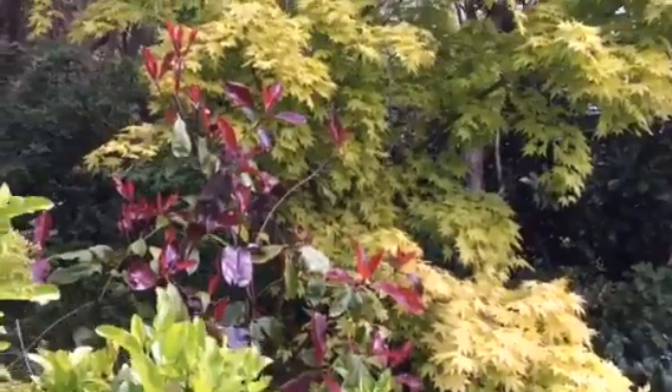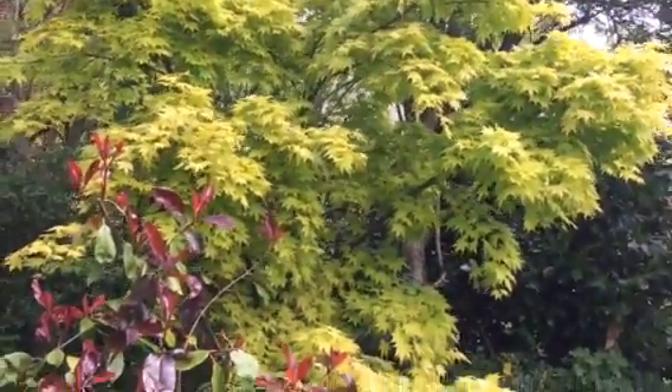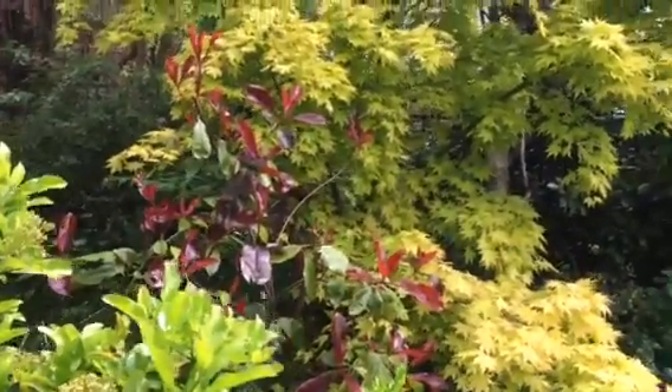Hi everybody, Leeds Gardener here. I just want to show you this Acer. Look how yellow it is — lime green yellow against this red foliage here.